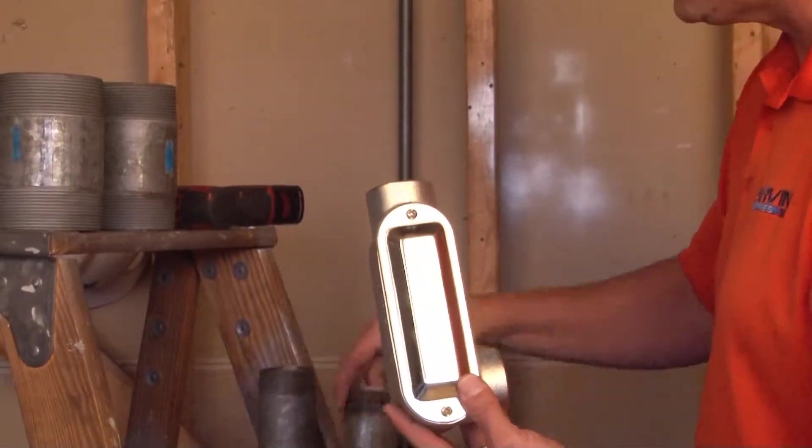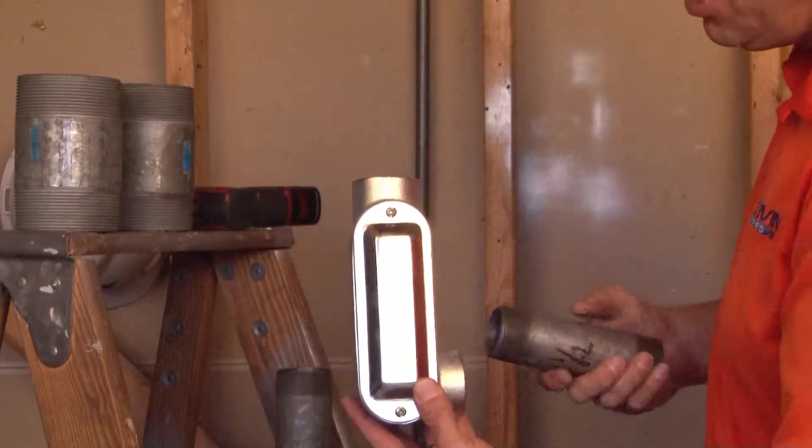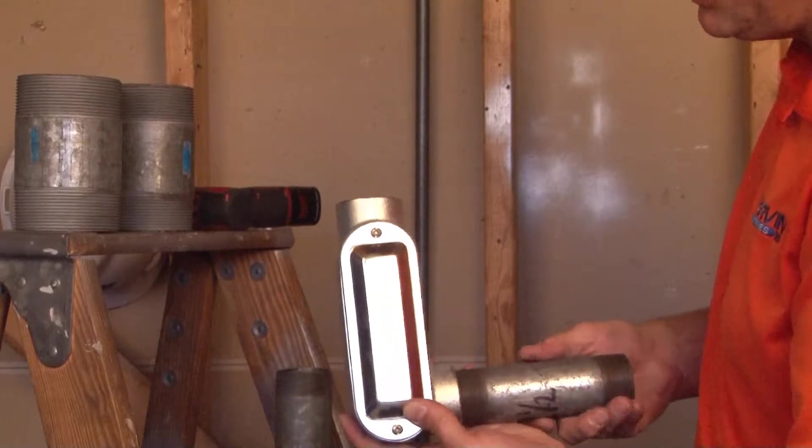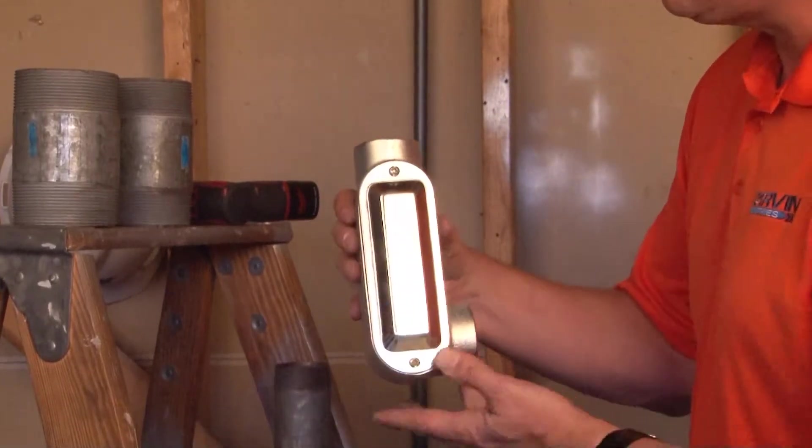The way you install this is simply utilizing inch and a half threaded rigid conduit. You tighten it into the hub on either side to complete the 90-degree raceway for your conduit. Once the conduit is in place,